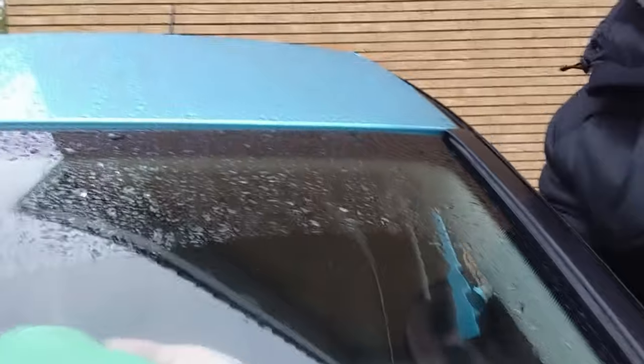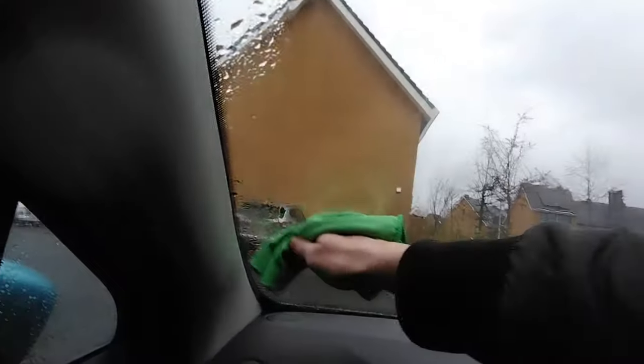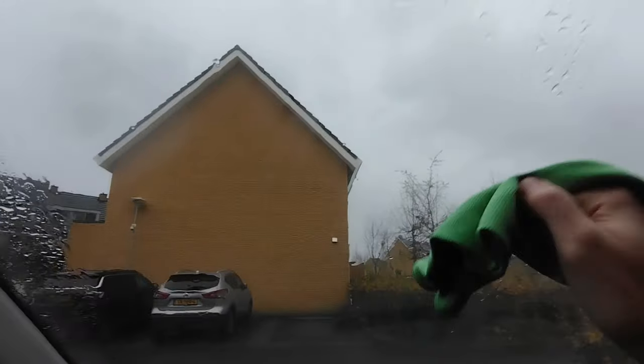For the lower part you put your hand into the window from the outside and then from the inside of the window you actually start cleaning, so you can reach those really small areas. Once you have cleaned it twice, take the second glass cleaning towel and remove all the loose fat and dirt that the glass cleaner has successfully weakened for you.